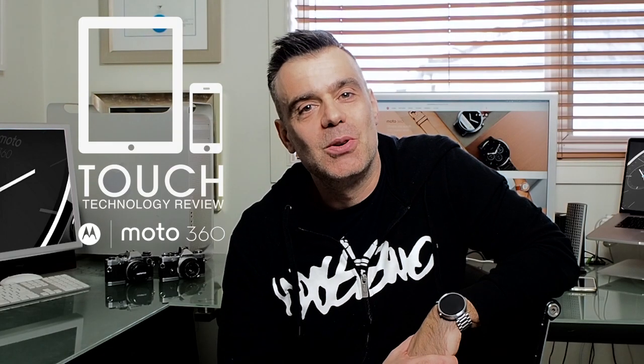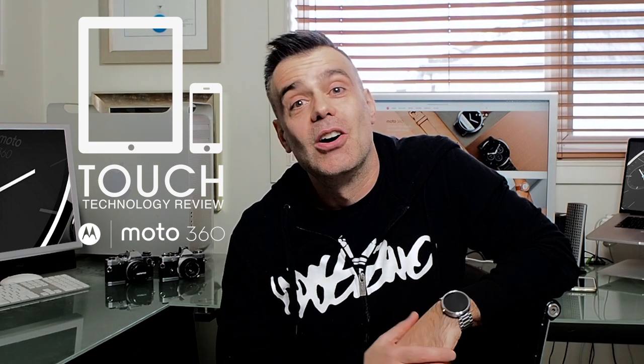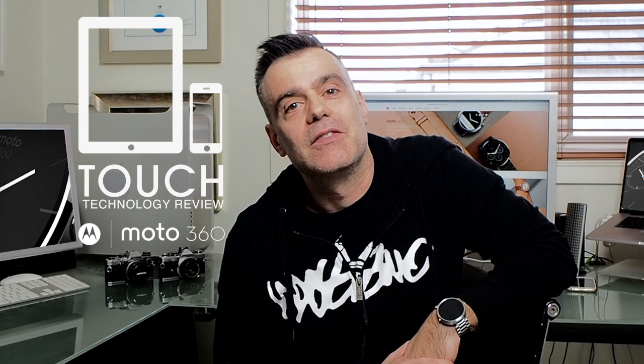Thanks for watching, I hope you enjoyed the video. If you did, hit me up with a like and consider subscribing to the channel and you'll be notified of upcoming video releases. For those of you interested, I've completed a video demonstrating how to connect the Moto 360 Generation 1 to an iPhone, and I've left a link to that video in the description field below. Thanks again and bye for now.